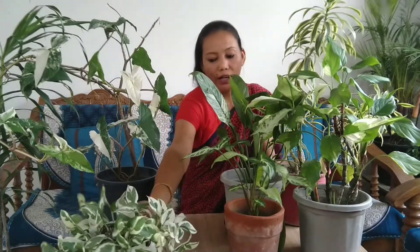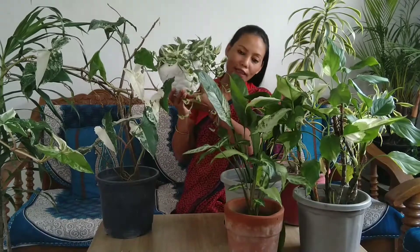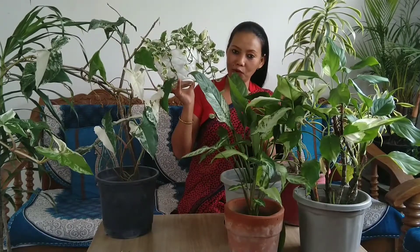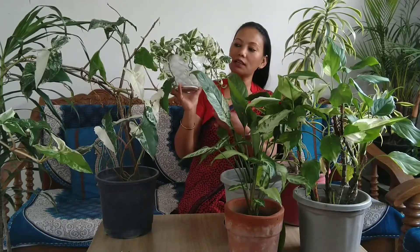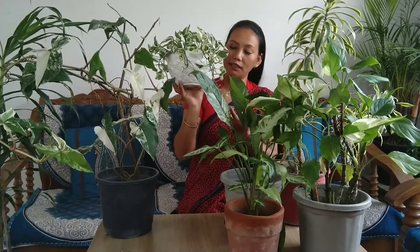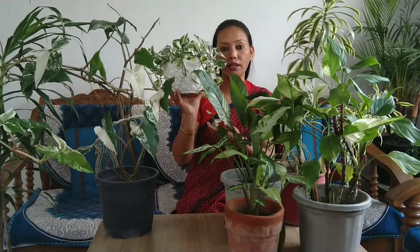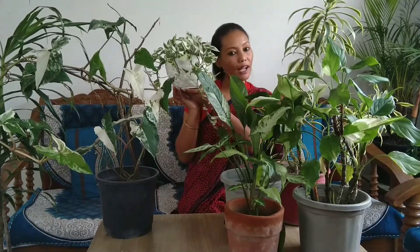The fifth plant is the variegated Pothos — I love this plant. It is very beautiful. You can put it in a hanging planter or in a green corner. It is a very low maintenance plant, just like all the plants I have shown you.